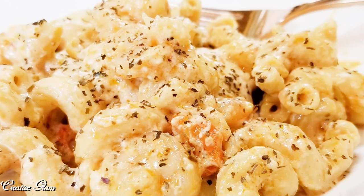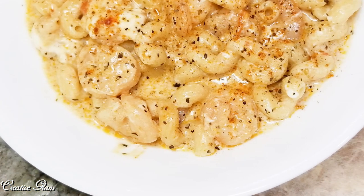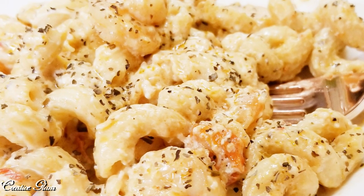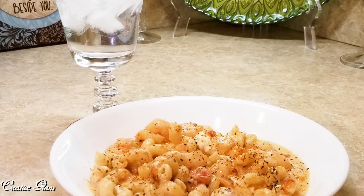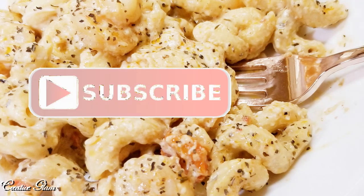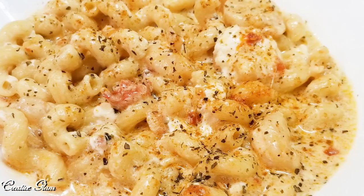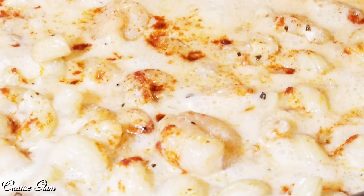Thanks for tuning in. I hope you enjoyed my shrimp cavatappi pasta in a mozzarella sauce. As I said earlier, it's super simple to make and it tastes fantastic. If you did, hit that subscribe button along with the notification bell — hit that notification bell twice. This way you'll be notified when I upload new videos, and I upload new videos multiple times a week.